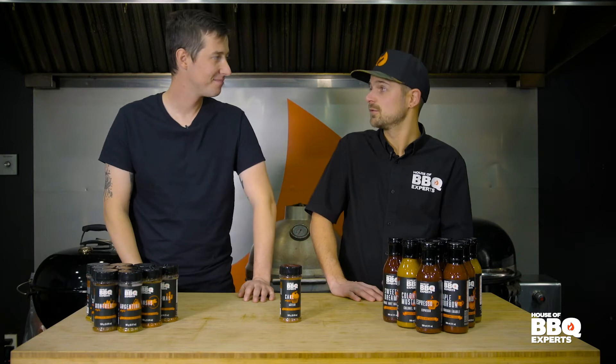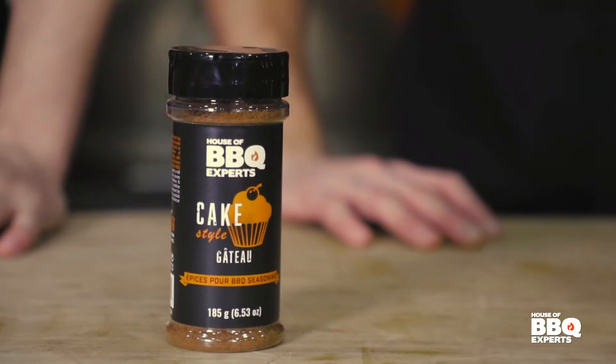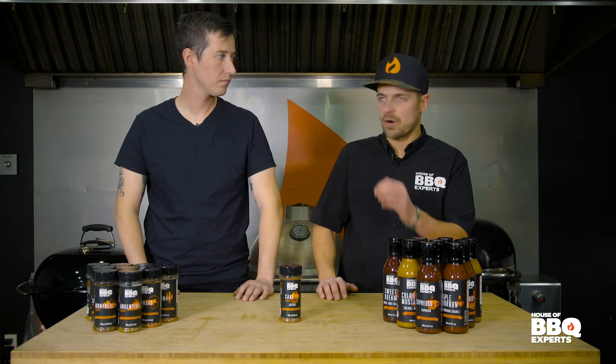Everything's better on the grill, even fruit. So we created the cake spice. One day we decided that we had to make something completely different, and a lot of people were like, I would like to try some desserts on the BBQ. So we said, everything's better on the BBQ, so why not create a spice that will be the perfect accessory for any dessert? And we created the cake spice.